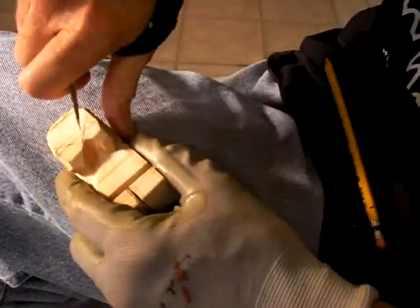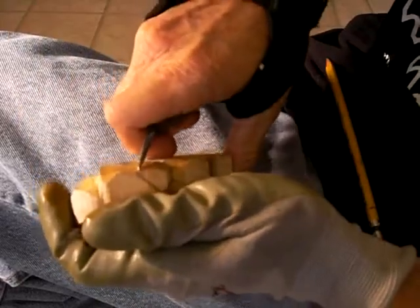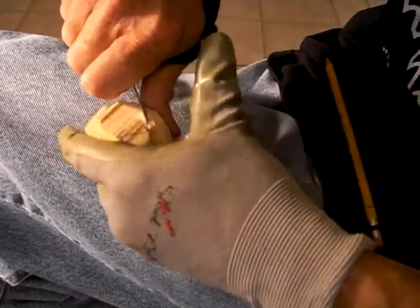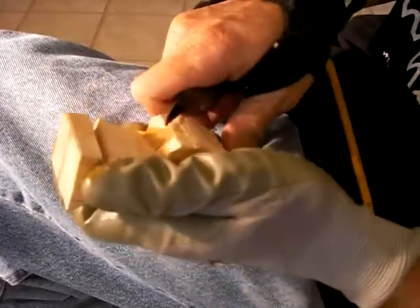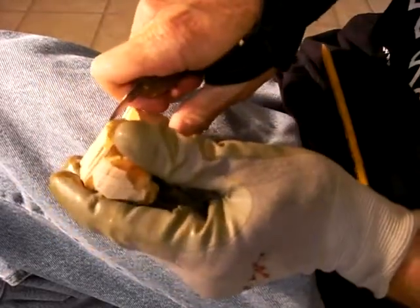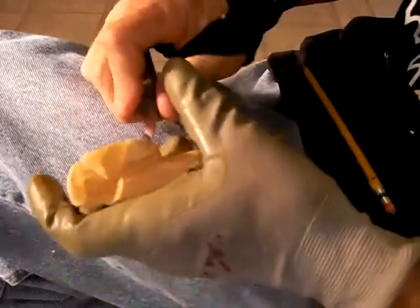What you do is you cut into here, and you cut down here, and then you come from the inside just like this. And we may go further up with it.